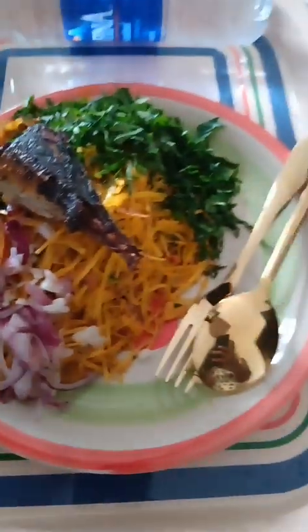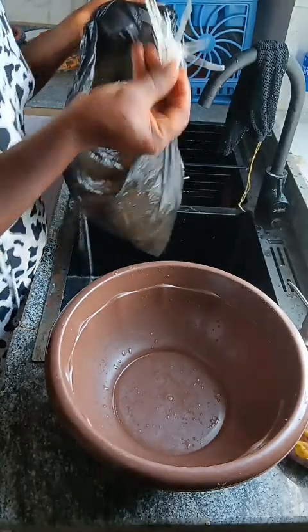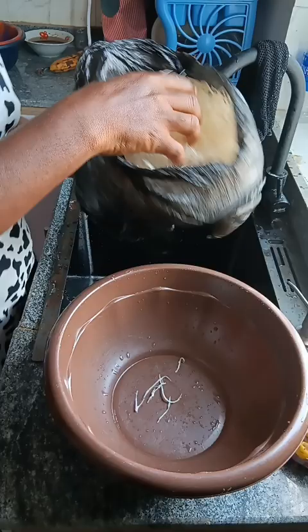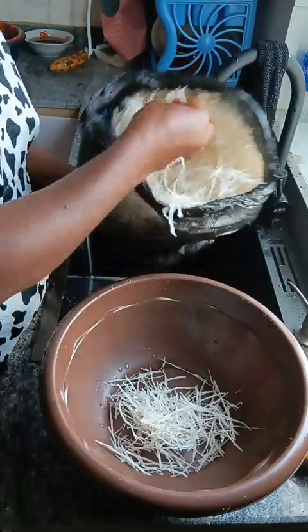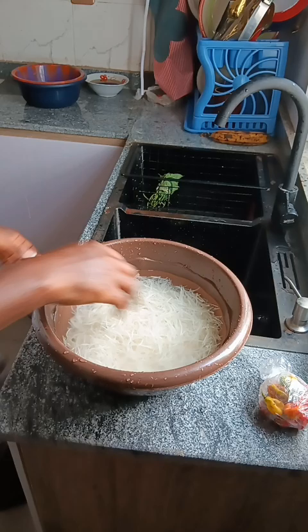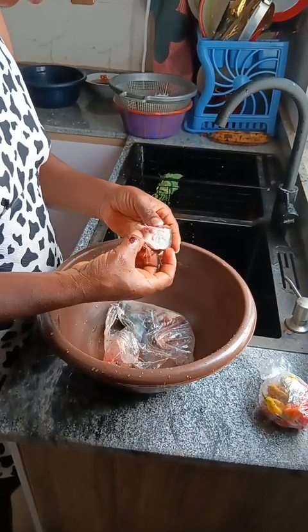Guys, this is time to make African salad. Do you know how I made this African delicacy? It's very sweet and it's very easy to make. What do you need? Just your abacha, crayfish, ogili opaka — optional — ogili still optional, Maggi, salt, fish — optional if you want — but I'll still show you what I use.